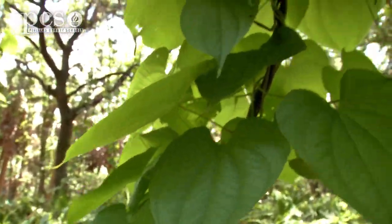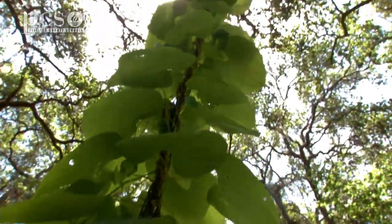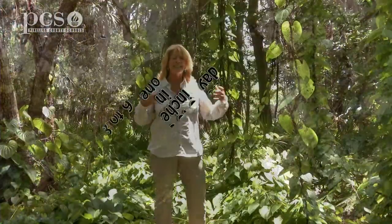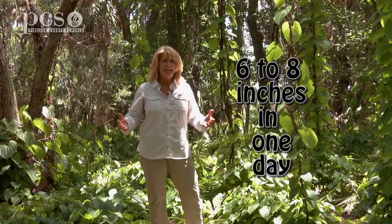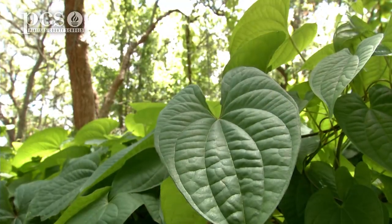If you had an ugly fence in your backyard that you wanted to cover, you could plant air potato vine at the bottom of it. This vine grows so quickly — six to eight inches in one day — and it would cover your fence in no time. Pretty soon you'd have nothing but these cute little heart-shaped leaves bobbing around in the wind.